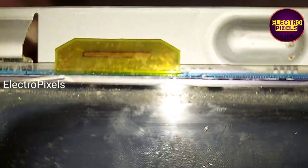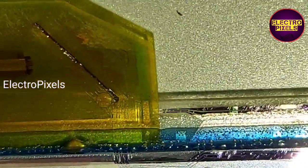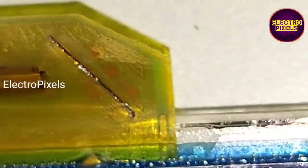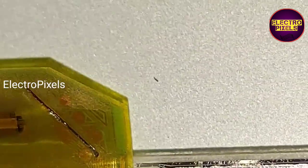Now we open the panel frame. Here you can see there are a total of four gate curves in this panel. The first two curves are working properly. The problem is with the third curve — the tracks in the third gate curve are burned. This is the reason for the half display issue in this TV.